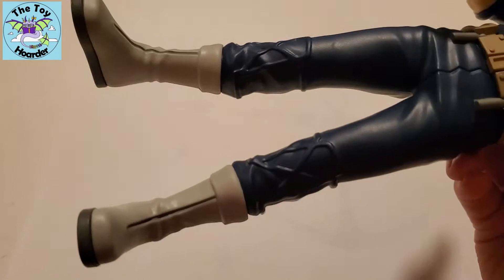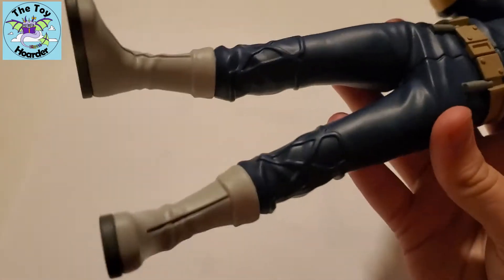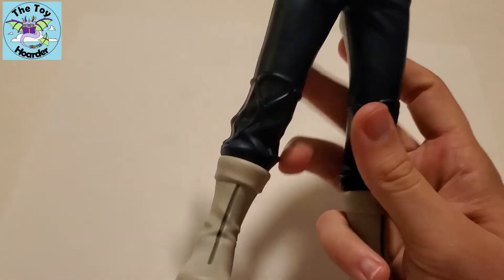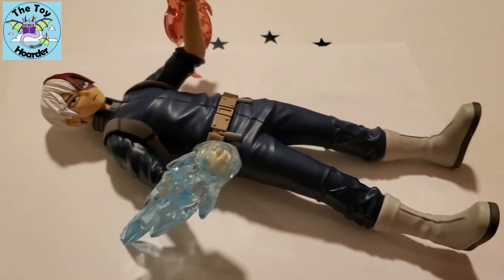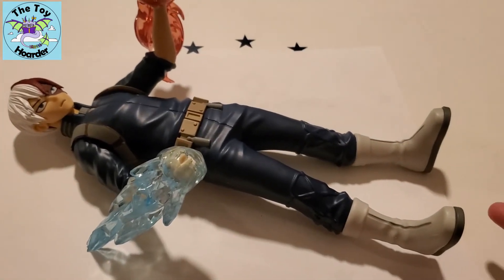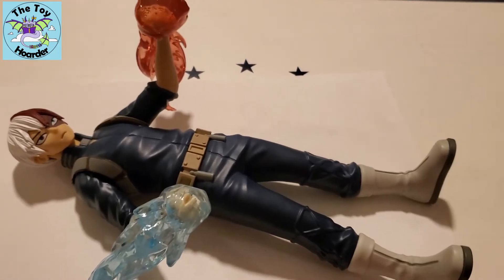So that's three points of articulation. You would think he would have the other two in his legs somewhere, but nothing seems to move. I was hoping maybe the boots — it's the only place I can see anything that might be a joint — but it does not move at all. I'm not sure if they were thinking about making five points and then changed their minds, but he does have three points of articulation.